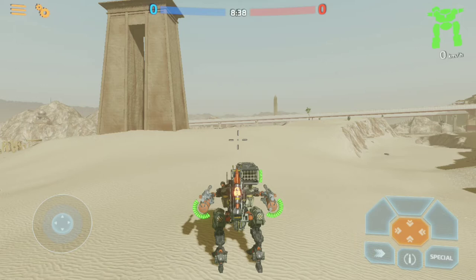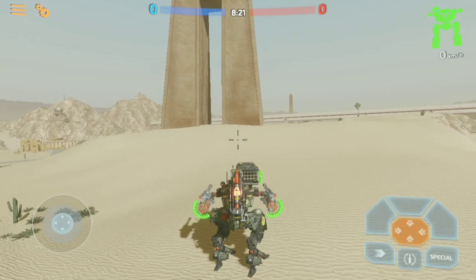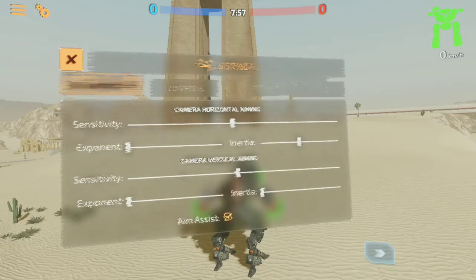Now we're going to see what buttons I actually need to keep on screen. As I fire each weapon you'll notice there's no response on screen, so I don't need those. I'll hit reload — no response on screen, so I don't need that either. There is a response on screen for my sprint cooldown, so I'll need that. When I shoot my special I can see the cooldown on the backpack of my robot, so I won't need that on screen, and obviously I won't need my joysticks. I'll go to controls, select group setting selection, select all the buttons I don't need, and turn their opacity to zero to hide all that unnecessary stuff.